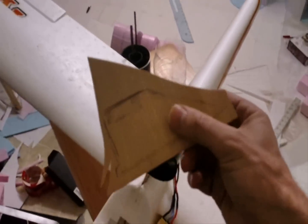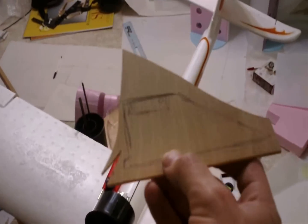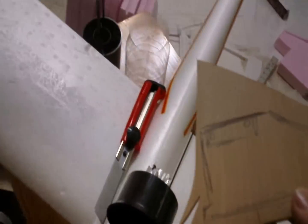Then, get a piece of plywood and cut out the EDF mount bracket or mounting pylon out of plywood. That's what this is. Then, in the groove you just cut, slide it into place.